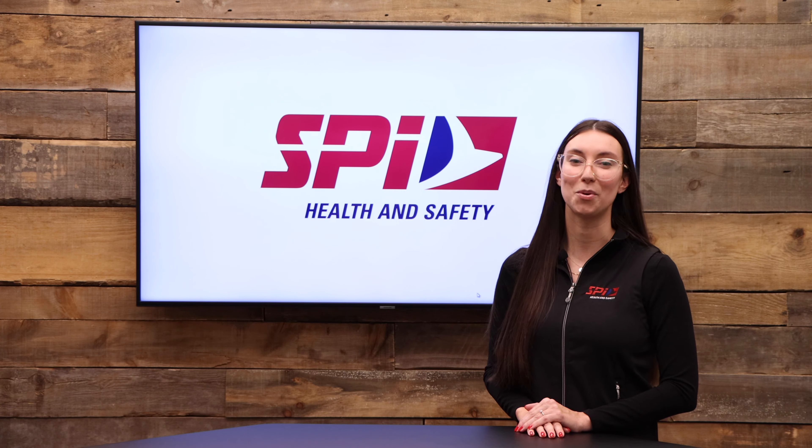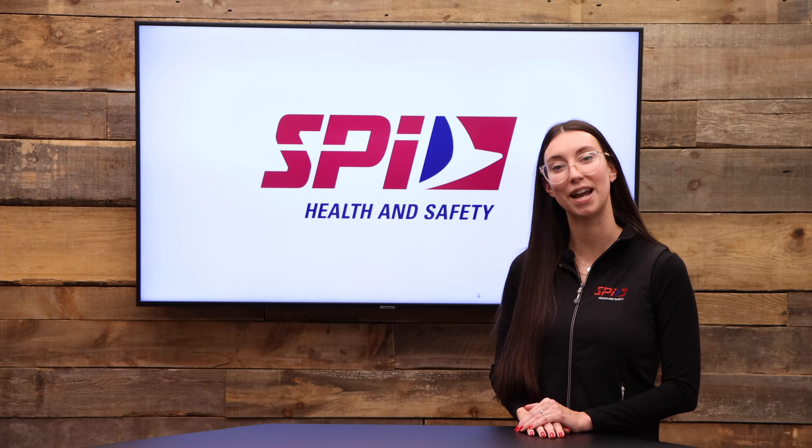To learn more about Honeywell's VeriPro, visit our website or ask to speak to one of our experts.